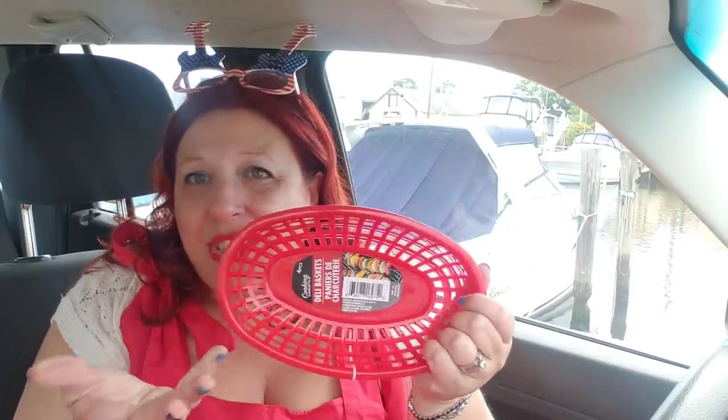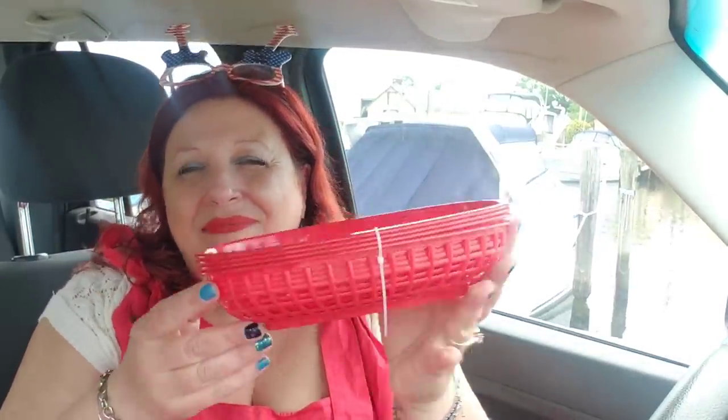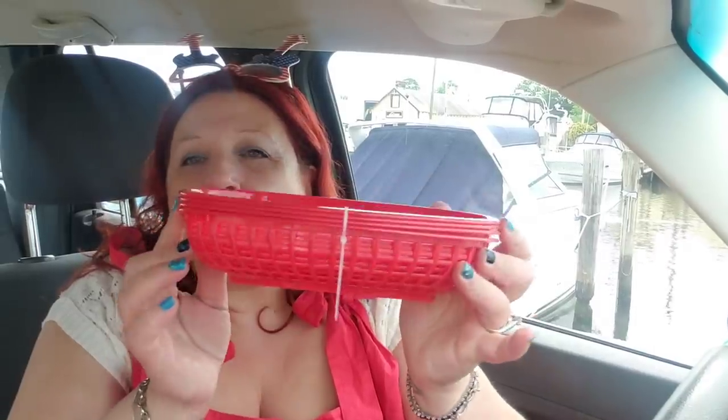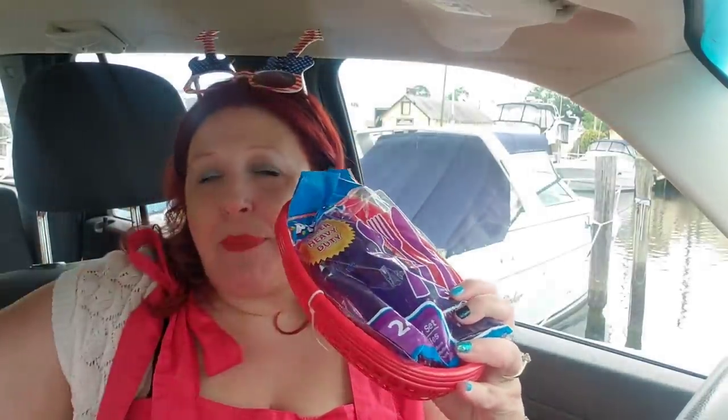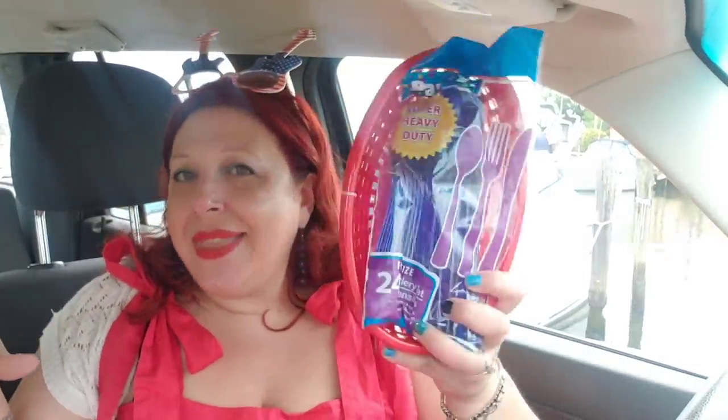I like to serve food in these little baskets — you just put the little red and white tissue paper in it and it's like eating at a diner, but you're not. You get four for a dollar. If you're having a lot of people over, you can put your utensils in here — separate them out, forks, knives, spoons — so that they don't blow away. That's another good way to put them out if you're having a lot of people over.